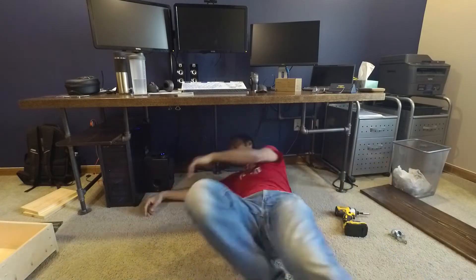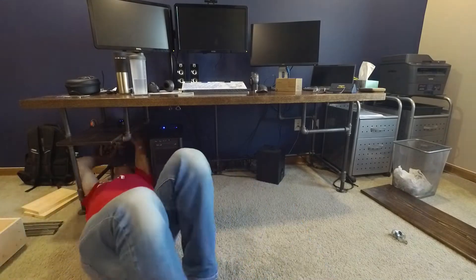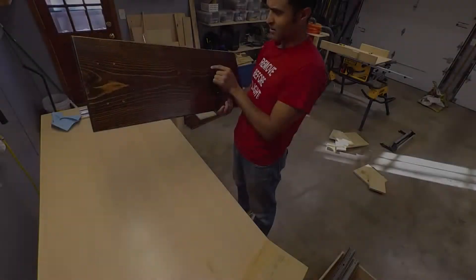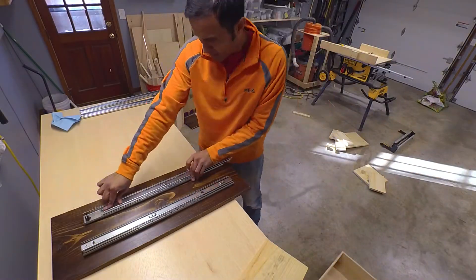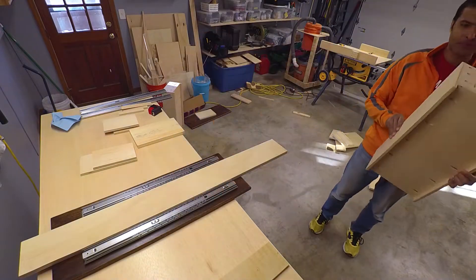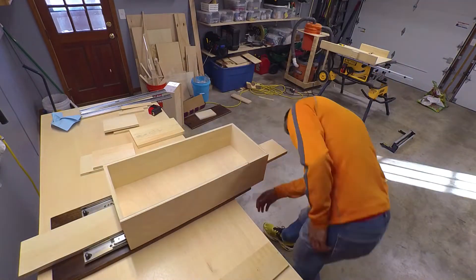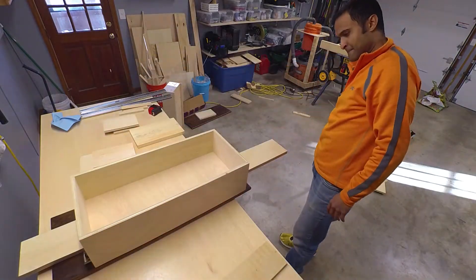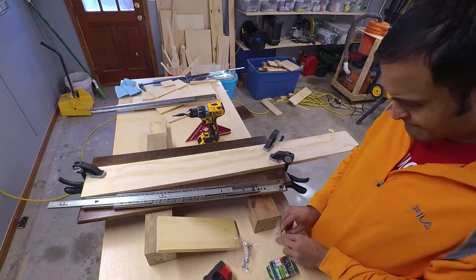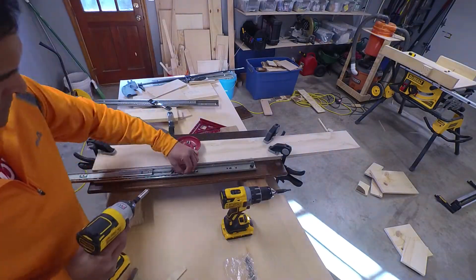The new drawers are going to be riding on top of the old shelves. I removed the shelves and took them down to the garage and started installing the drawer slides. The drawer slides were the trickiest part of this build. Most slides are designed to be installed on the side of the drawers, but I needed slides that can be mounted on the bottom of the drawers. I spent a lot of time searching for these and eventually found them on eBay.